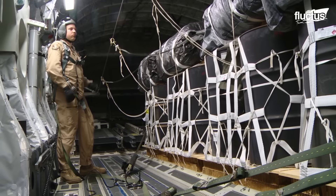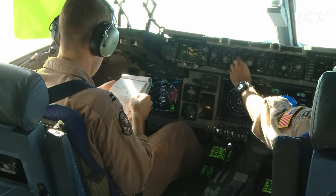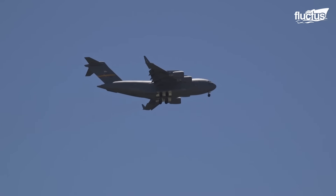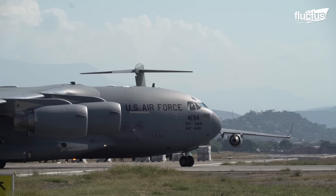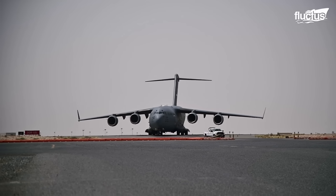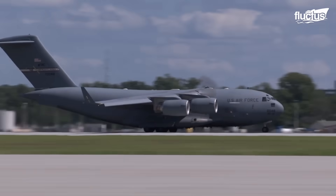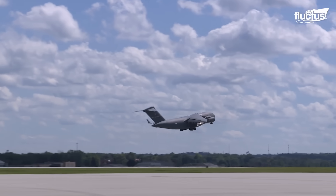With a crew of three, consisting of a pilot, co-pilot, and loadmaster, the C-17 streamlines manpower requirements. Notably, the C-17 is utilized not only by the United States Air Force, but also allied forces, including the Royal Air Force, Royal Australian Air Force, Royal Canadian Air Force, Kuwait Air Force, UAE Air Force, and NATO.